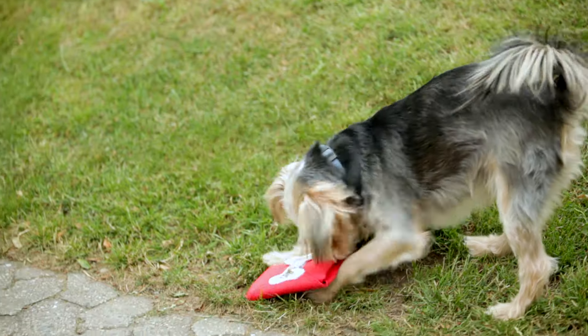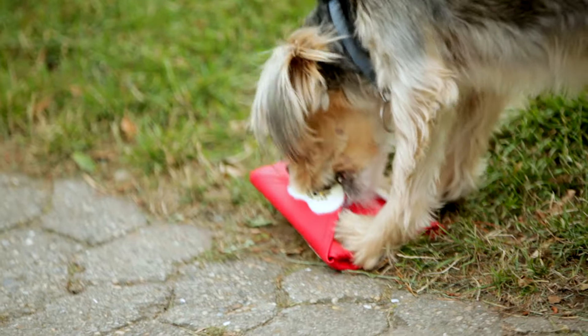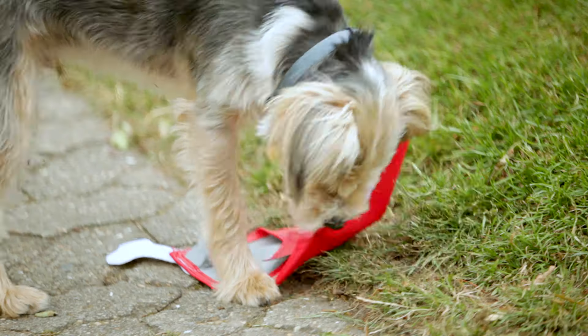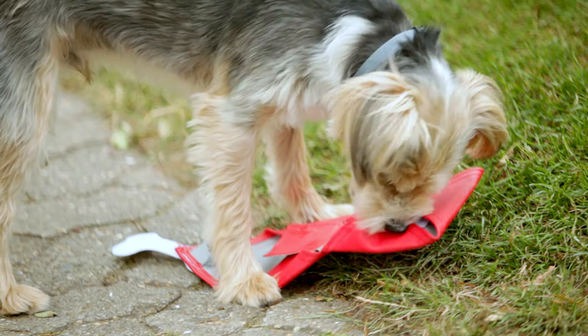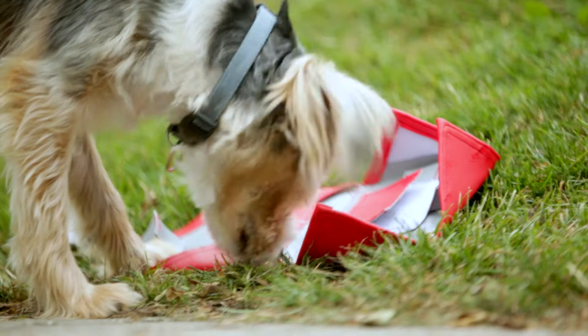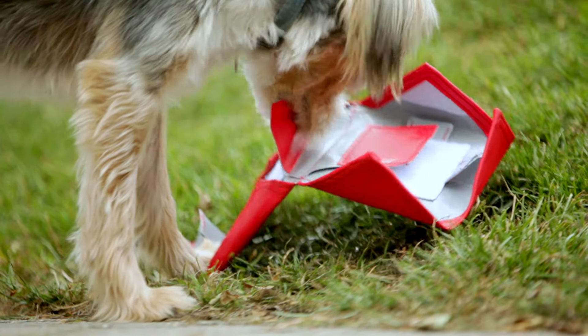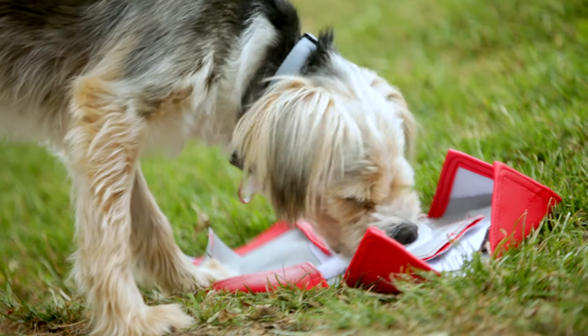Pet Pocket products are designed to promote your dog's natural instinct and skill set. By hiding treats inside the pockets, your dog has to use its problem solving skills to find the right way in, while using its teeth and paws to pry open the pockets. This mimics the natural way dogs search and find food.